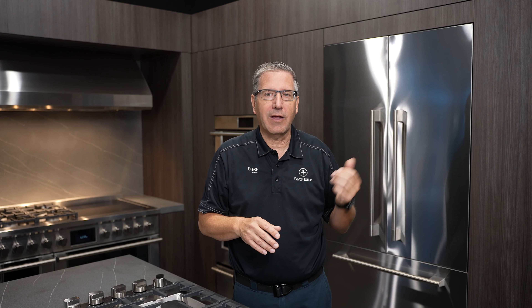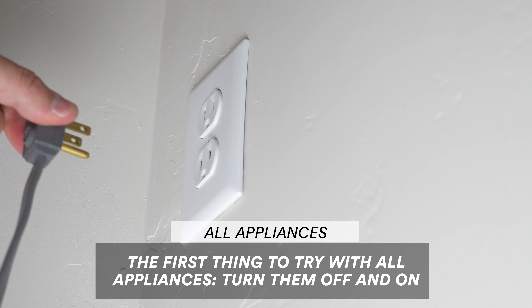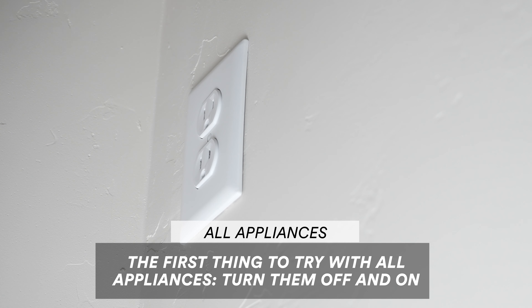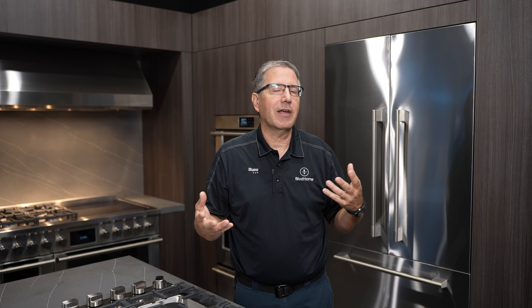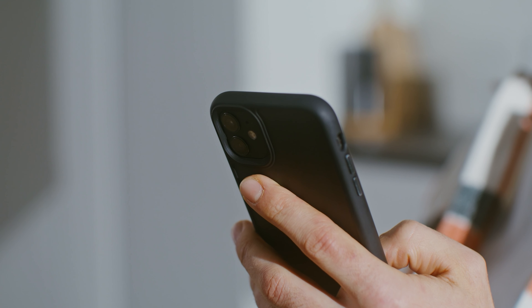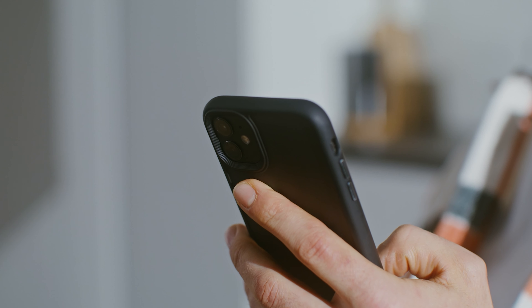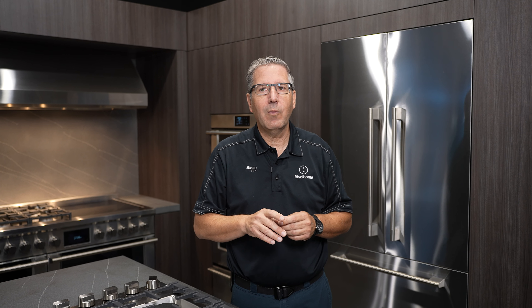The number one thing you always do before you call a servicer — if anything has electronics in it, like your refrigerators or dishwashers and you're having problems, make sure you unplug them or turn the power off for at least two minutes before turning it back on. That way, if it's an electronic problem, it can be resolved by just resetting the power, just like resetting your phone or computer. That's the first thing you want to do with any appliance if it's giving you a weird problem.